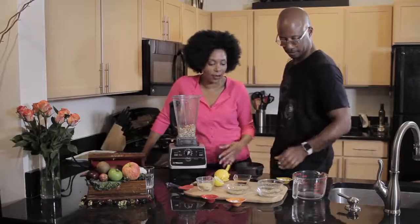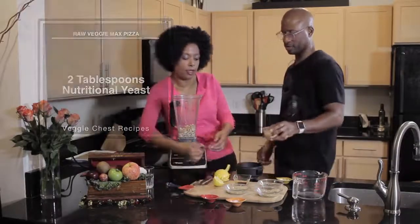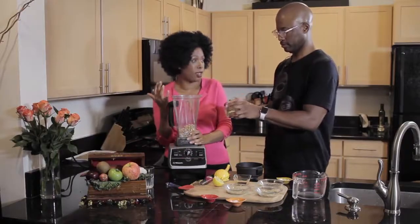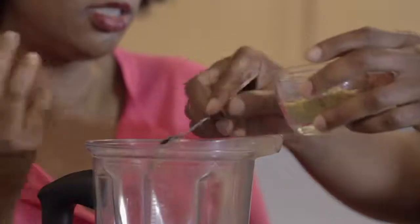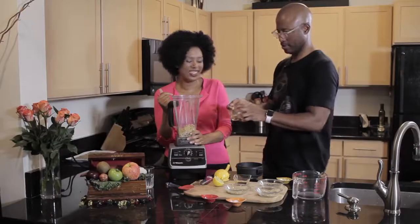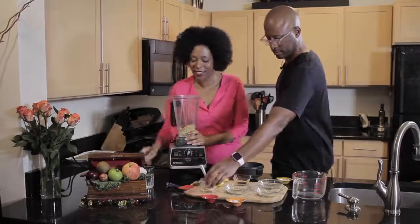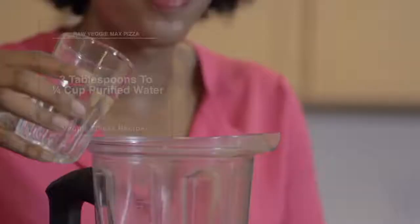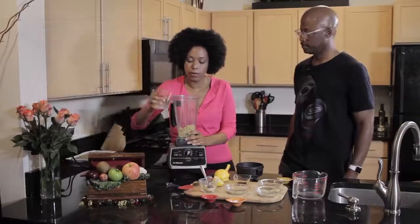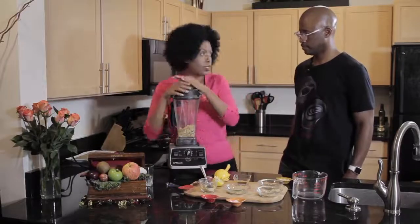Then we're going to add our nutritional yeast — let's do two tablespoons, maybe three. Nutritional yeast is going to help make this creamy and give it more of that cheese-like flavor and texture, so it's used a lot. Then I'm going to add a little bit of water just so it's easy to blend — about three tablespoons. We're going to blend this up and have a delicious cashew cheese.